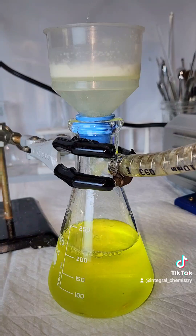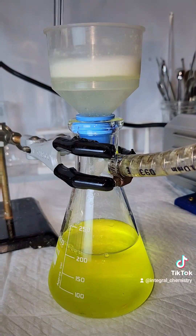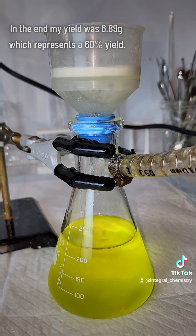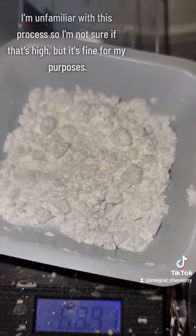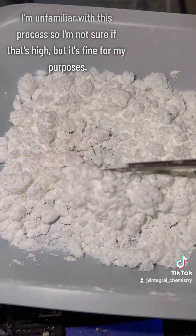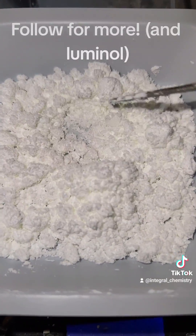As a final step, I vacuum desiccate my powder for 24 hours, and in the end I'm left with a yield of 6.89 grams, which represents a yield of 60%. I'm not sure how good this is for this process, but it's good enough for me. In any case, as always, if you like this and you want to see more like it and you want to see me make Luminol, consider giving me a follow.